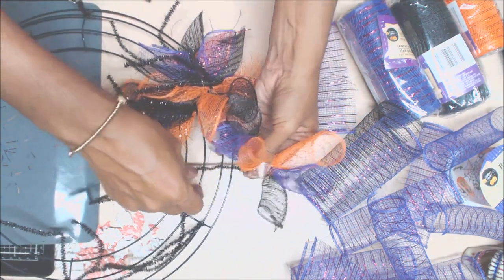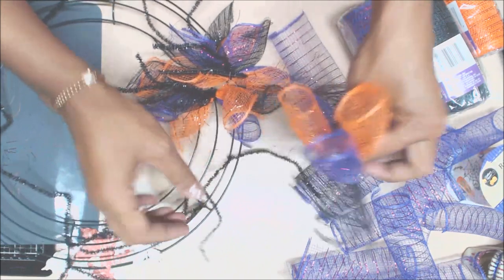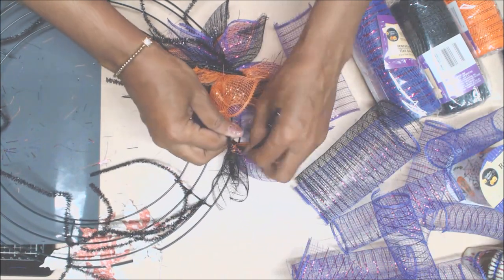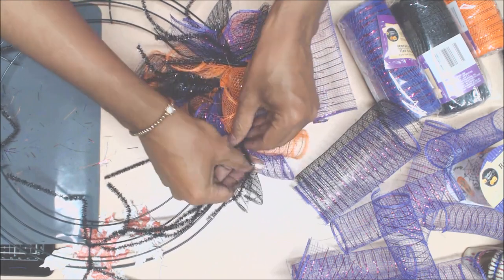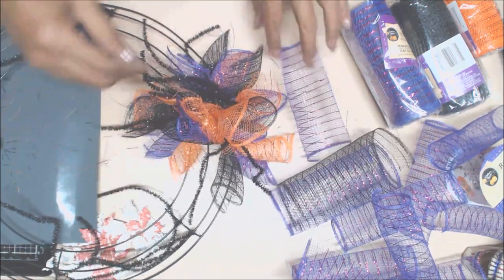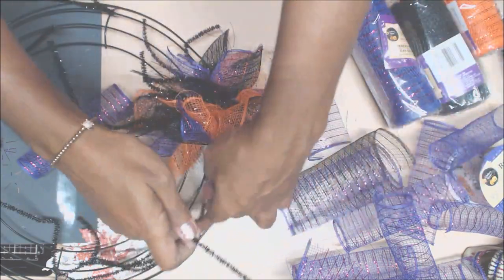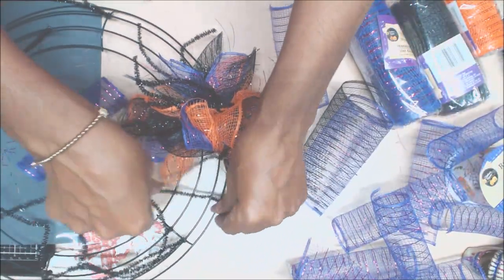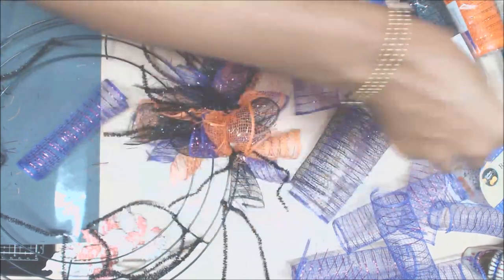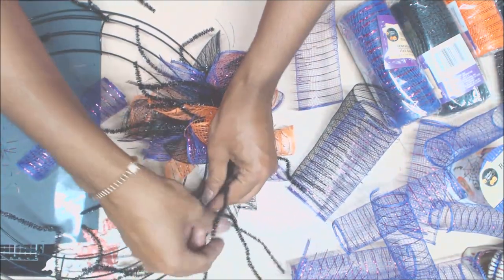We'll do a couple together just so it makes sense. So now we're going to push that and it's going to go right smack like that too. Let's put the pipe cleaner in — again, second row. Twist it at least twice. Third row. I don't know why they said put it in those points because it's going to look kind of bare.